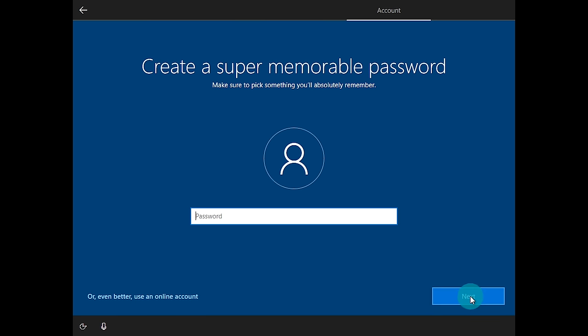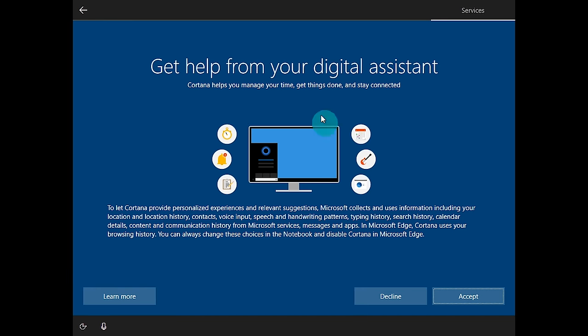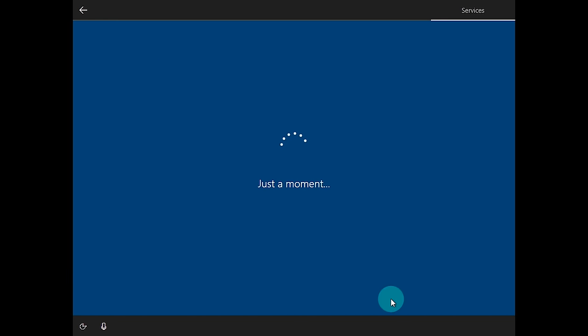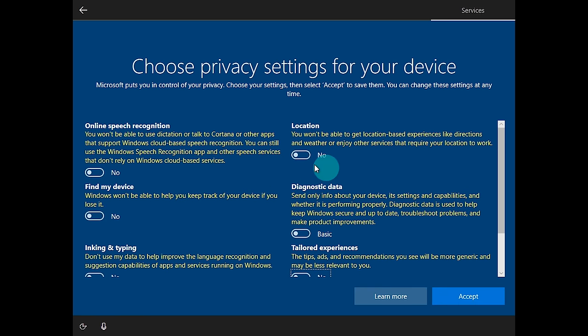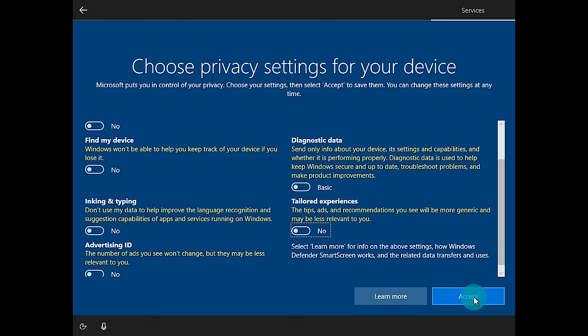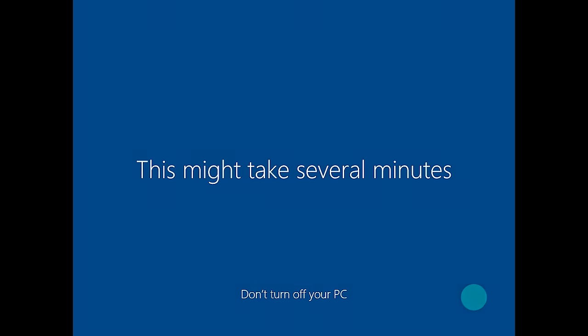Once that's set up, click Next. It will ask if you want to share activity history across devices — I'm going to click No. I'm also going to decline the digital assistant and go through the privacy settings — online speech recognition, location, diagnostics — and disable all of them, as these are up to your personal preference. Click Accept and it will finalize everything, show 'Hi' on the screen, and start the process of taking you to your desktop. Depending on your hardware this could take several minutes to 10 or 15 minutes.